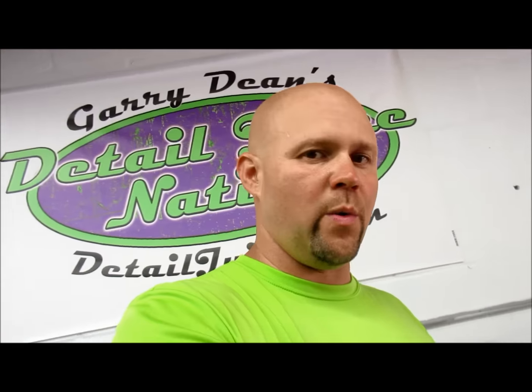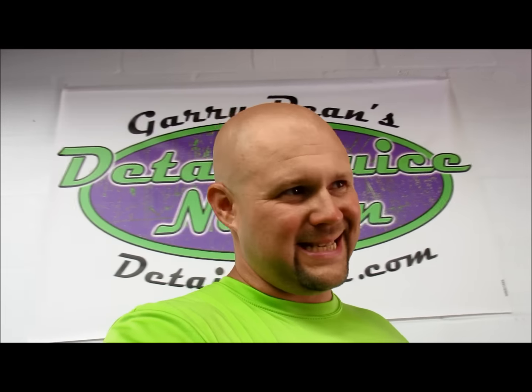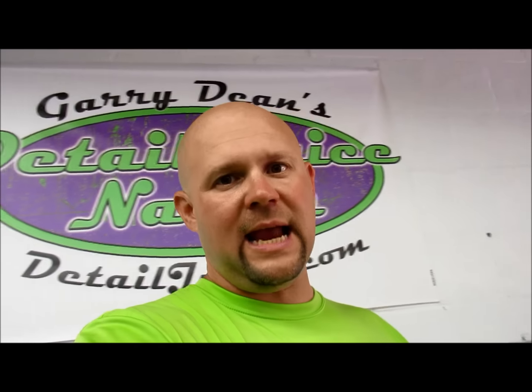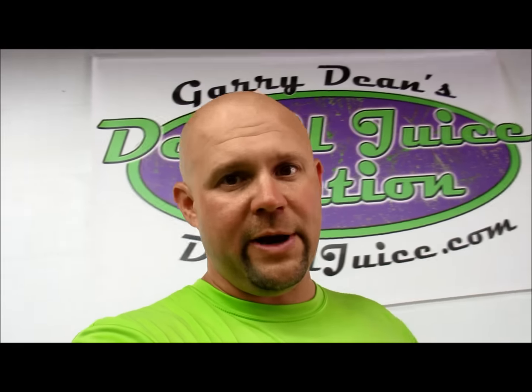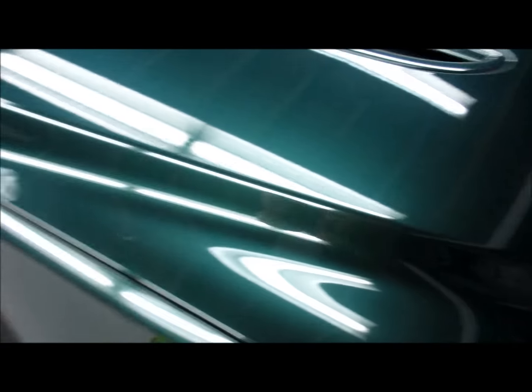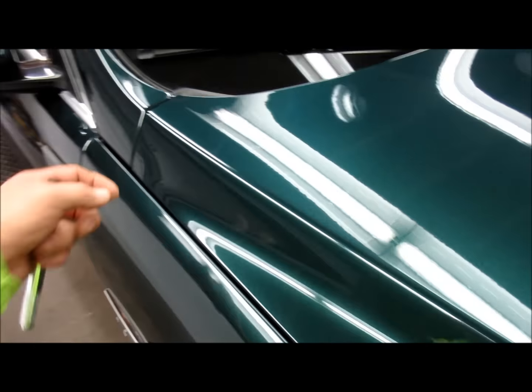A buddy of mine brought the Griot Garage Boss G21 polisher, and let me give you a quick review of that. It feels more comfortable in your hand than the Rupes LHR21E, and it seems like it's more powerful, but it still has the same inherent problems as the Rupes and all other large throw DAs — they struggle on contours. The pad literally stops turning, so you need a smaller diameter and throw DA to come back on those contours and edges. When I was doing this area here, it would stop, so I switched over to the Rupes and it did the same thing.